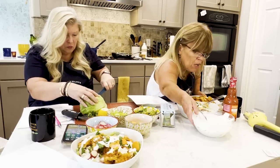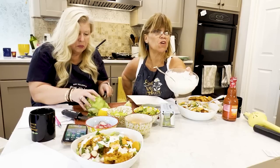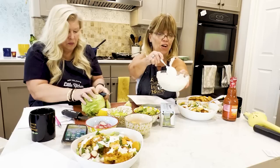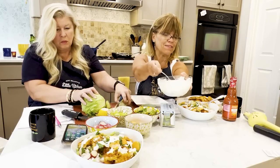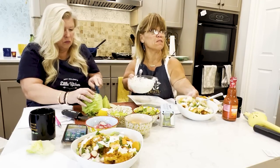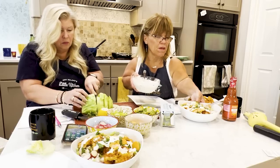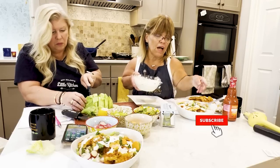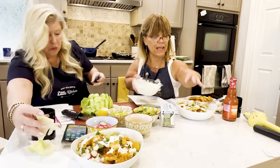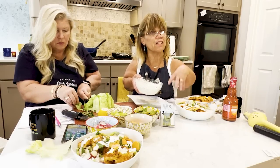The blue cheese dressing — this was a whole heck of a lot. Sometimes when I make these recipes I'm not a very good visual person. This dressing would probably go over ten salads depending on how much dressing you want. I think blue cheese is a powerful dressing, so I drizzle just a little bit. I don't want it super coated — this dressing is only on the top.